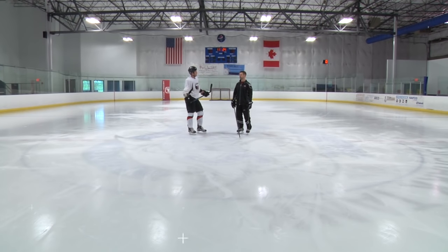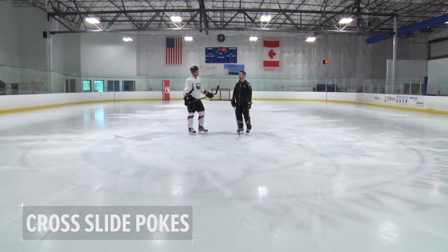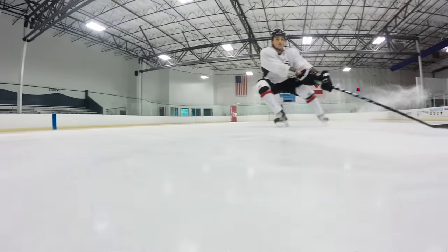Our last agility drill, again footwork and body control — we're working on cross slide pokes. I love pokes. Cross, slide, poke, cross, slide, poke, cross, slide, poke.